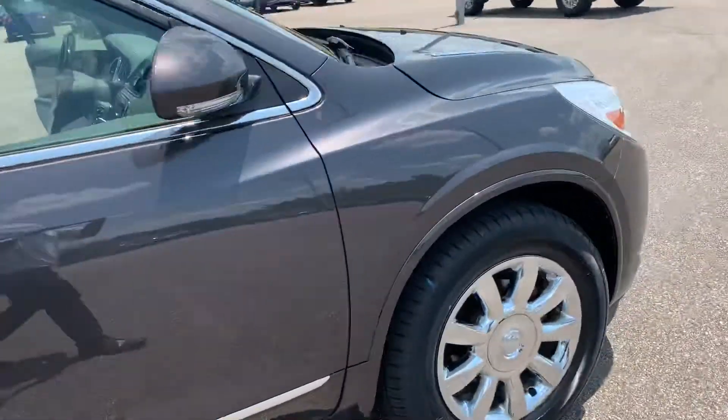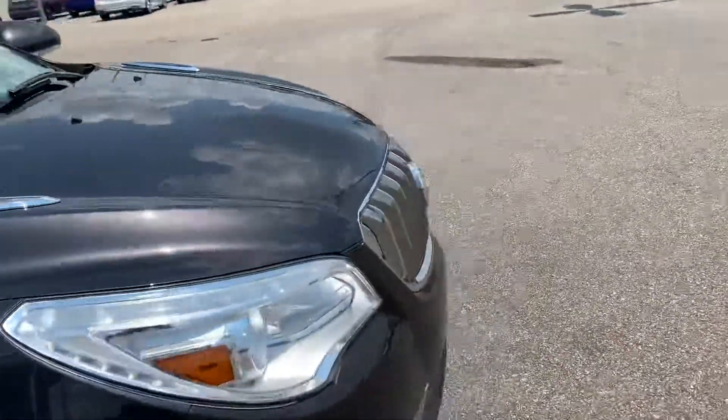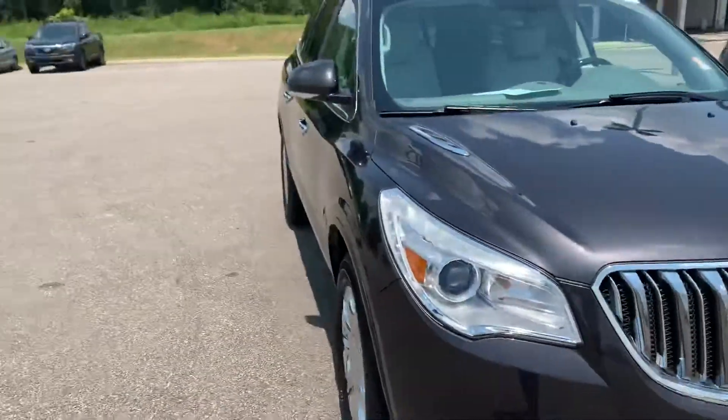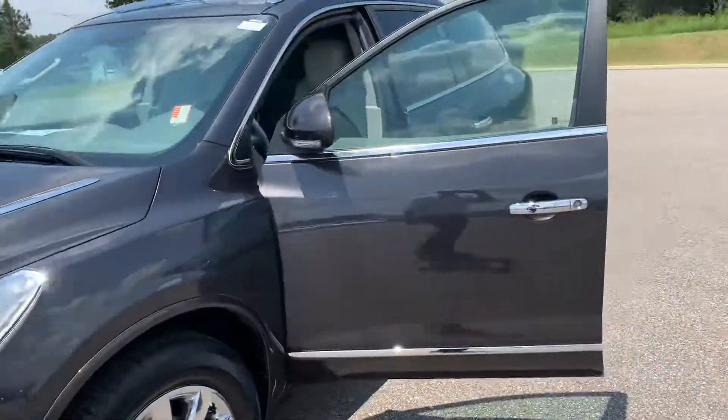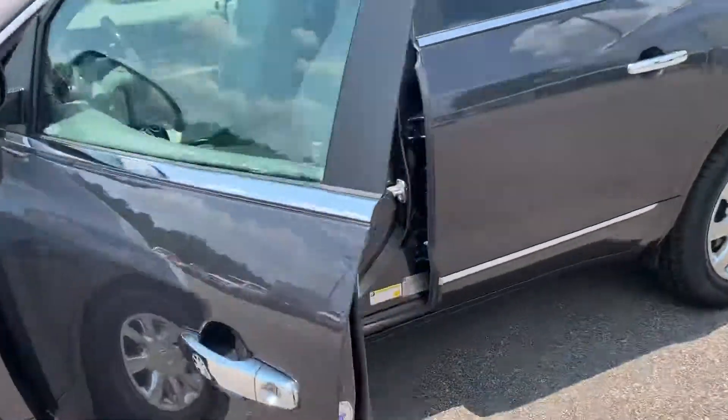I hope you enjoyed the video. This is Trey from St. Boswell Honda. I just wanted to take the time to show you the Buick Enclave that you inquired about. I really appreciate it — hope you enjoyed the video and have a great day.